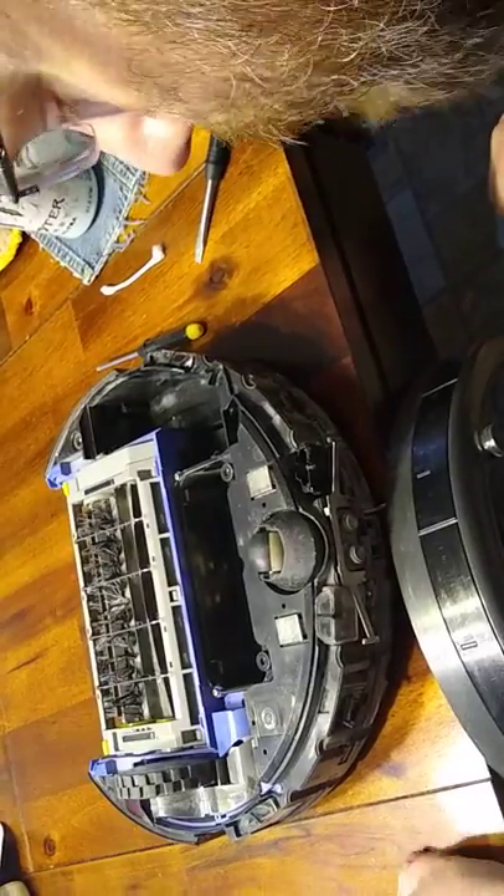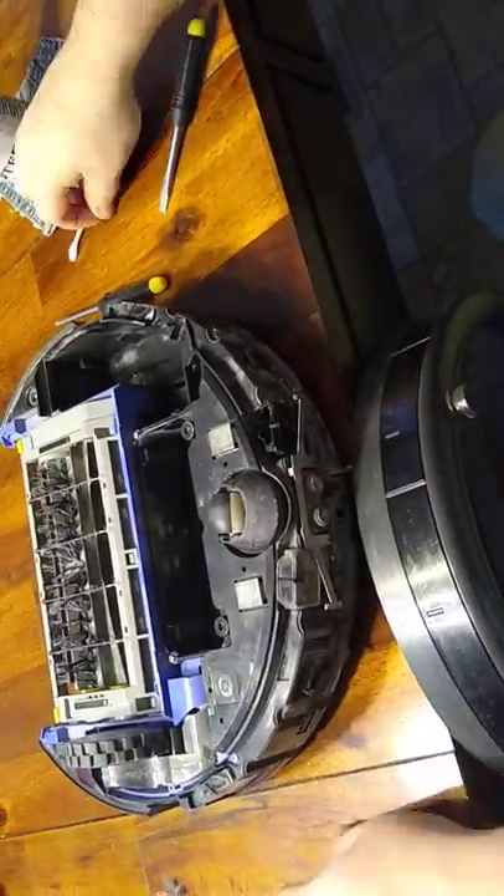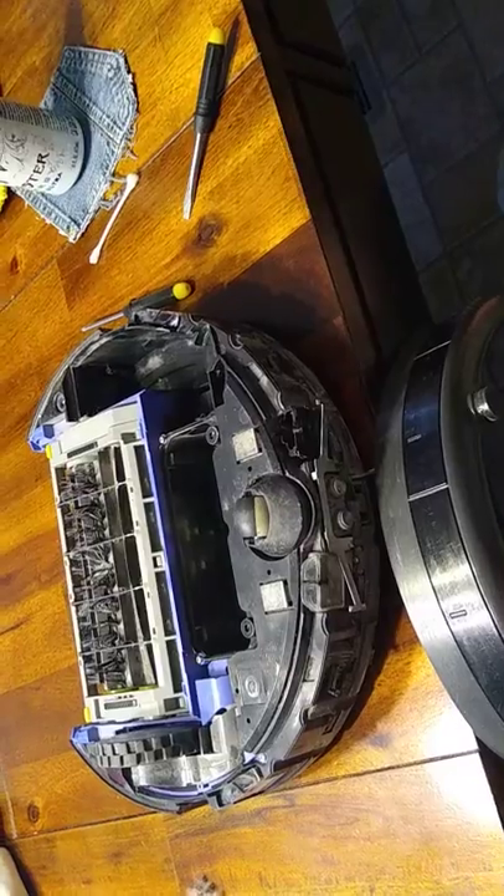Blow it in there to get any dust or debris out. You can wash it, then dry it out with a Q-tip. Put it back on, pop it back in — takes a little work to get it back in. But that is it.